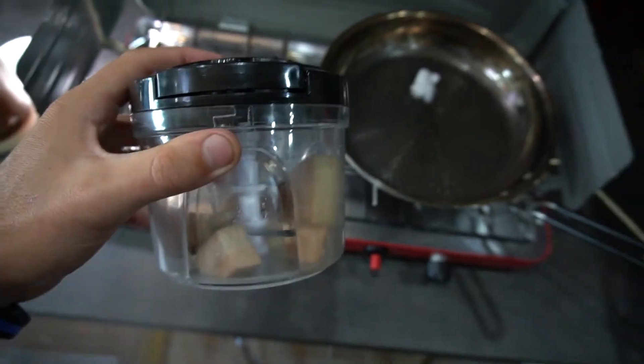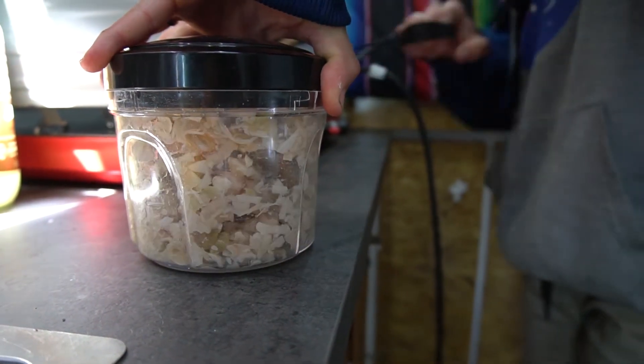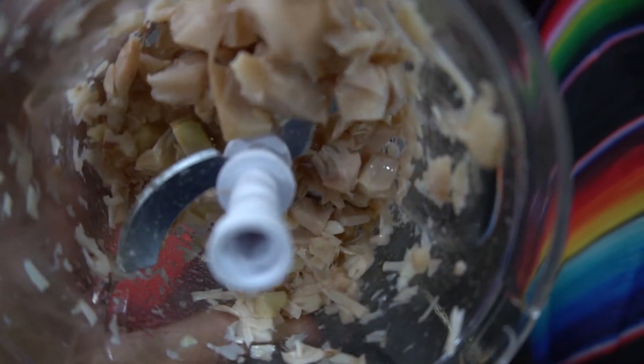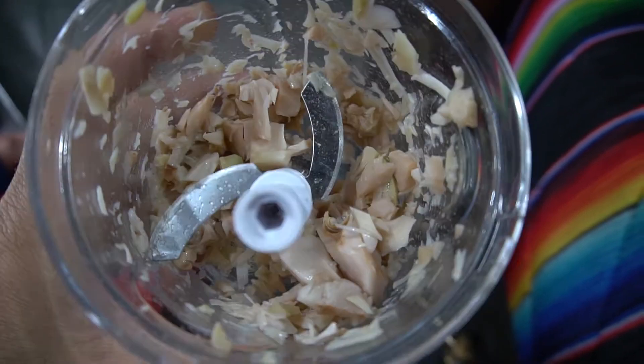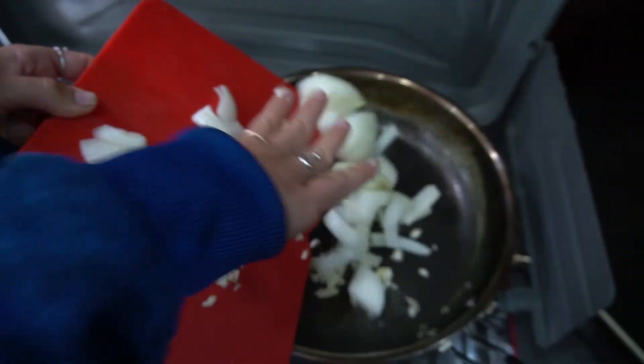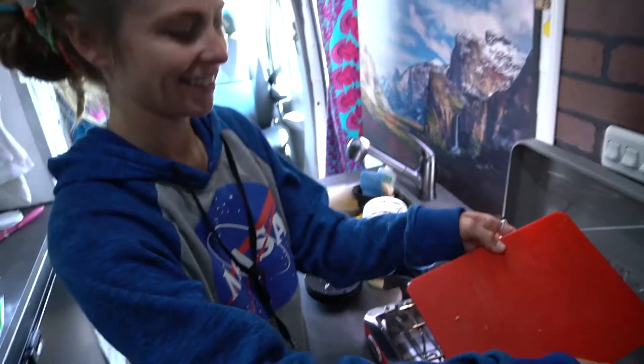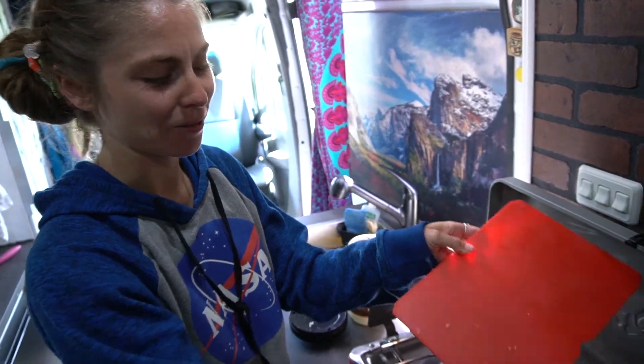I'm going to chop up the jackfruit with the Cuisinart. You can see it's been nicely chopped — it almost just looks like shredded chicken. Danny just chopped garlic and onion, and she's going to add those first and let them sauté for a bit to get that flavor.